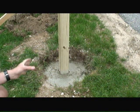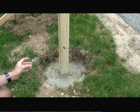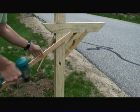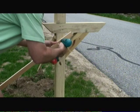I then poured two 50-pound bags of Quikrete mix into the hole along with two gallons of water and then mixed it with a shovel. After the concrete is set up for about 24 hours, remove the small thin boards.